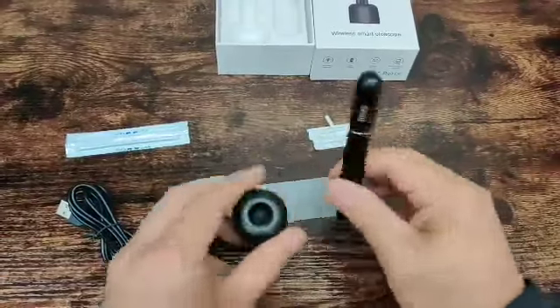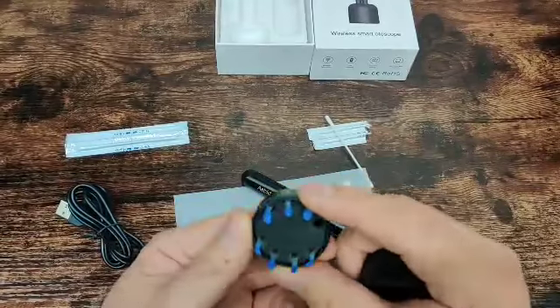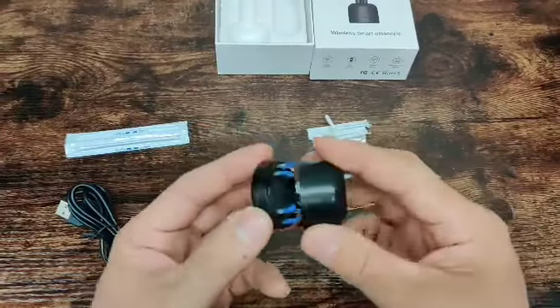Inside is the actual cap — you get eight of them. Once you sanitize them or wash them and they start to wear out, you just throw them out and use another one.